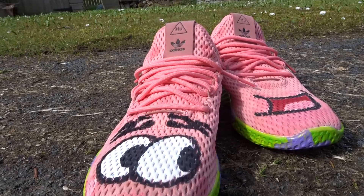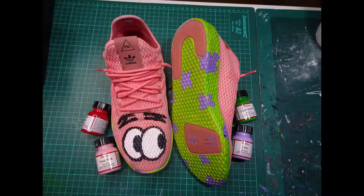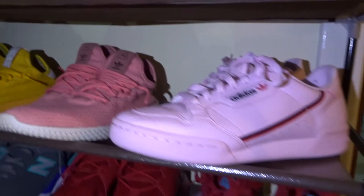If you want to paint your own shoes, this is how you do it. First step: prepare the shoes.